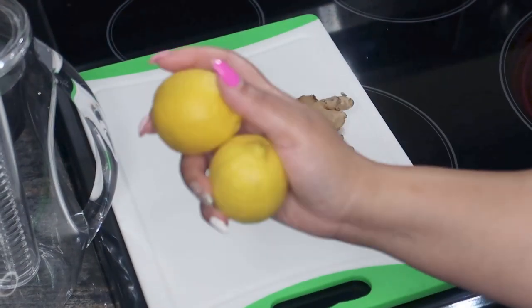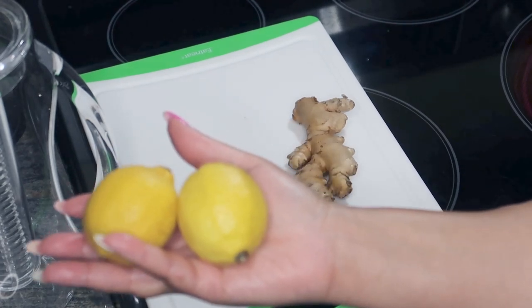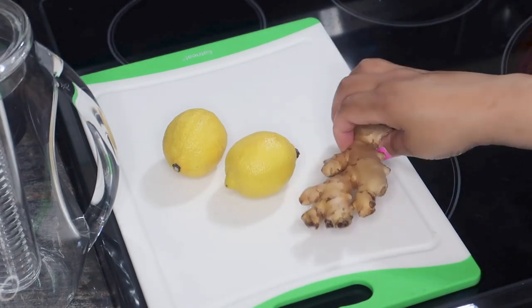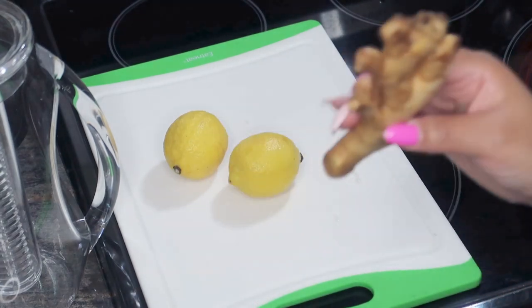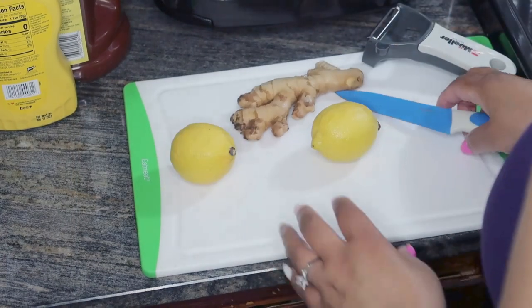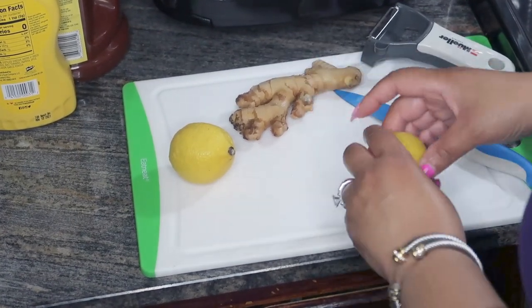Now I'm going to go ahead and prepare my two lemons. You can use either lemons or limes, plus a few inches of ginger root as well. Everything has been properly cleansed and washed off, so all I have to do is simply cut everything up.